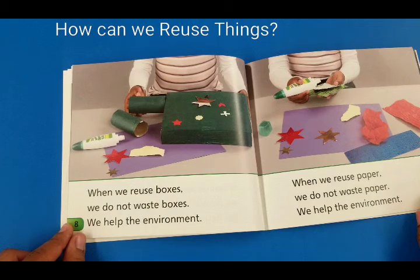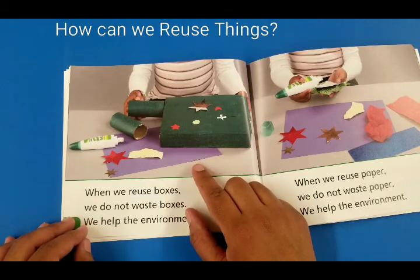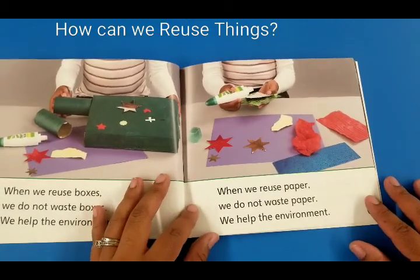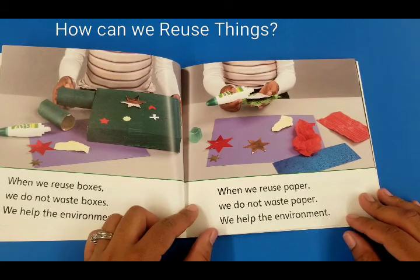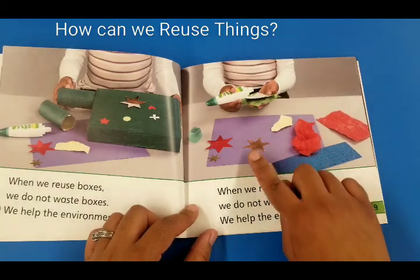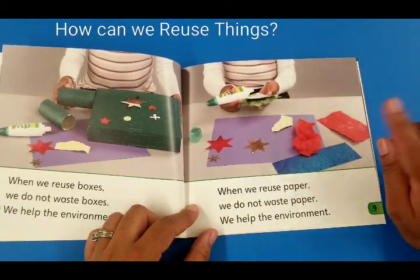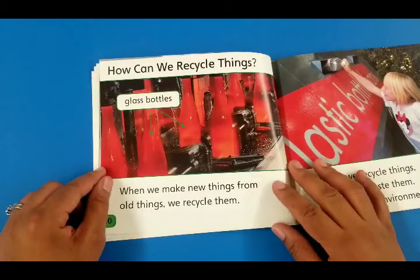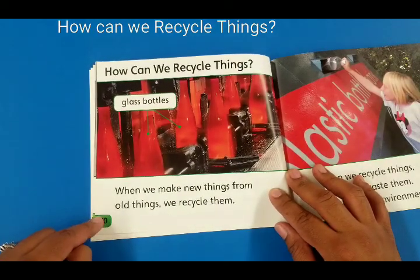When we reuse boxes we do not waste boxes, we help the environment. Look what she's doing — I wonder what she's doing. That looks interesting, maybe she's making a spaceship! When we reuse paper we do not waste paper, we help the environment. She's making stars with old paper she has. She could cut it into little tiny pieces and she can still use them.